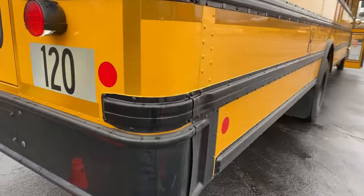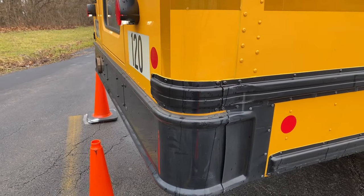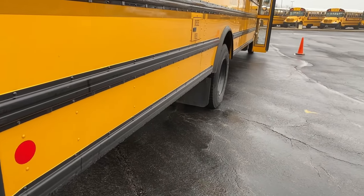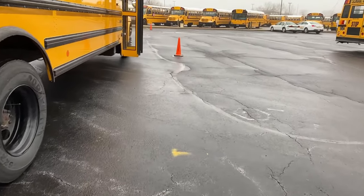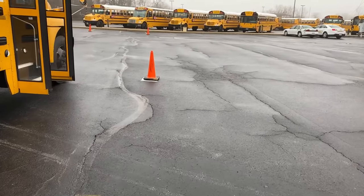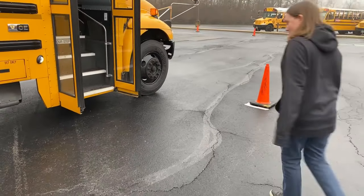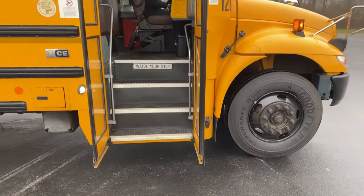We would want to stop a little bit sooner because that's a little bit too far back. The good news is that when you encroach on a parking space like this in Ohio, you get the opportunity to get back in your bus and fix the problem. Please make sure that this is the case with your state and what their requirements are and what they will and will not allow. Catherine, I'm going to have you do this again and I'm going to stay on the outside so we can see what it looks like from the outside as well.